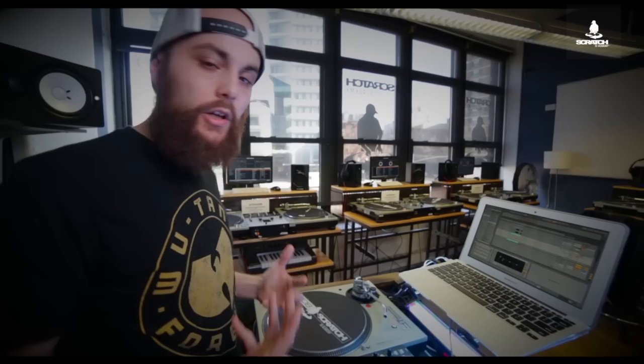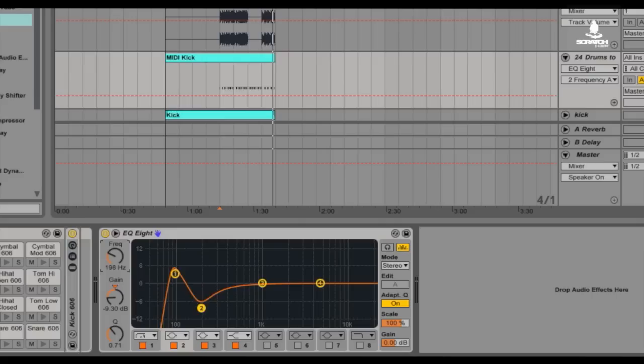We also get some muddiness, and that muddiness usually comes from about 200 to 300 Hz. Same thing as with the snare drum in the last video with Dan at Submarine Studios — we want to eliminate that muddiness so the sound is real crisp and really stands out. So I'm going to focus on my second EQ point and lower and cut out some of those frequencies around 200 Hz.